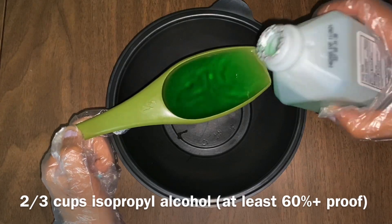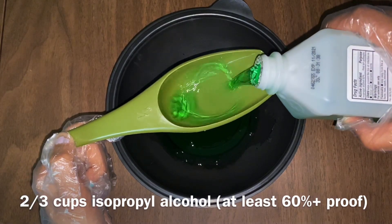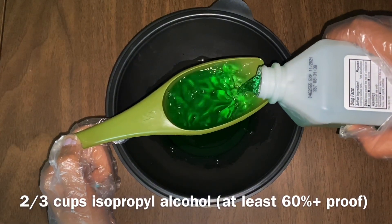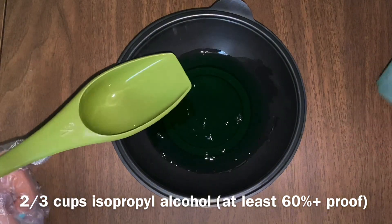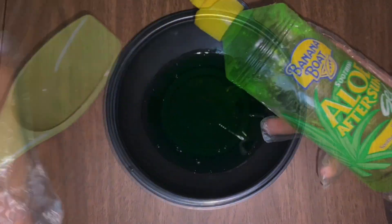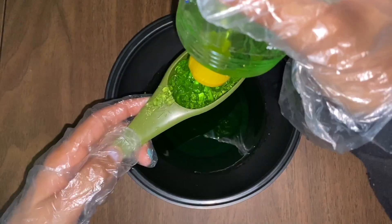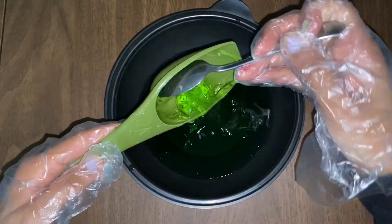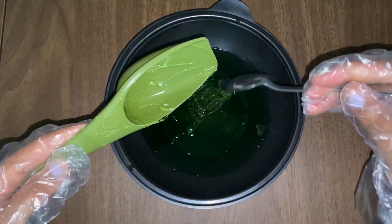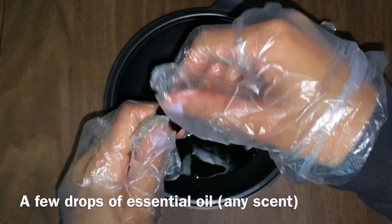First we're going to start off with 2/3 cups of isopropyl alcohol. If you use rubbing alcohol that's fine — you just want the alcohol content to be over 60% to make sure you're still killing the germs that you need to kill. You'll also need 1/4 cup of aloe vera gel, and you're just going to add that to the isopropyl alcohol.